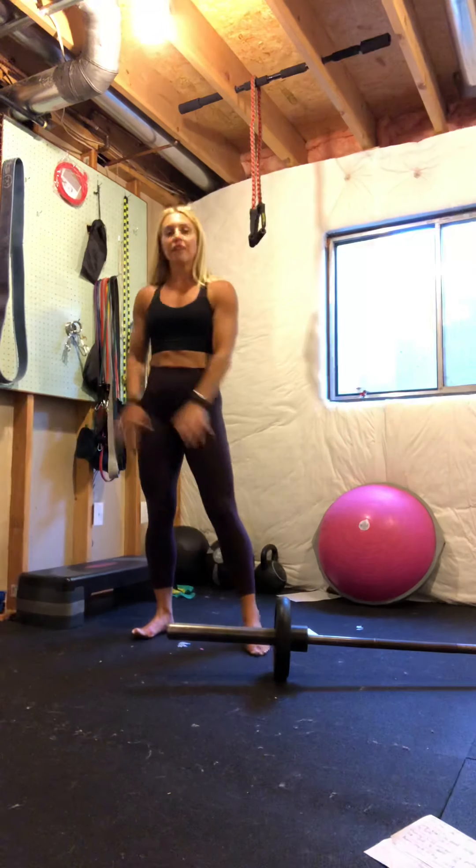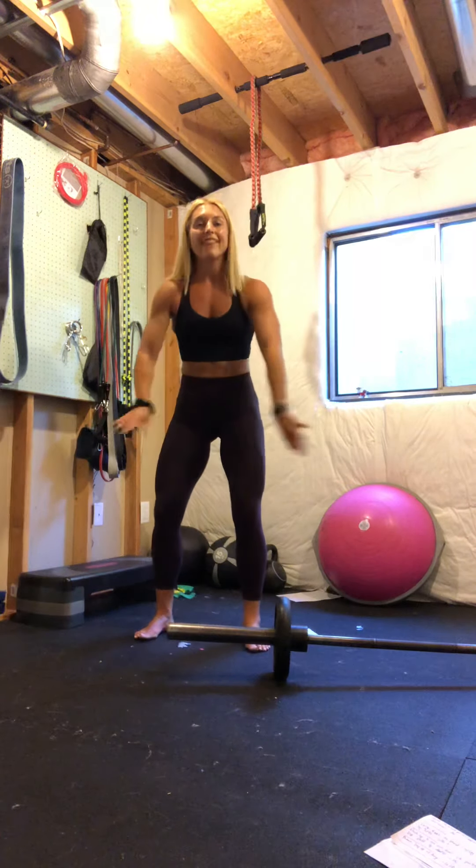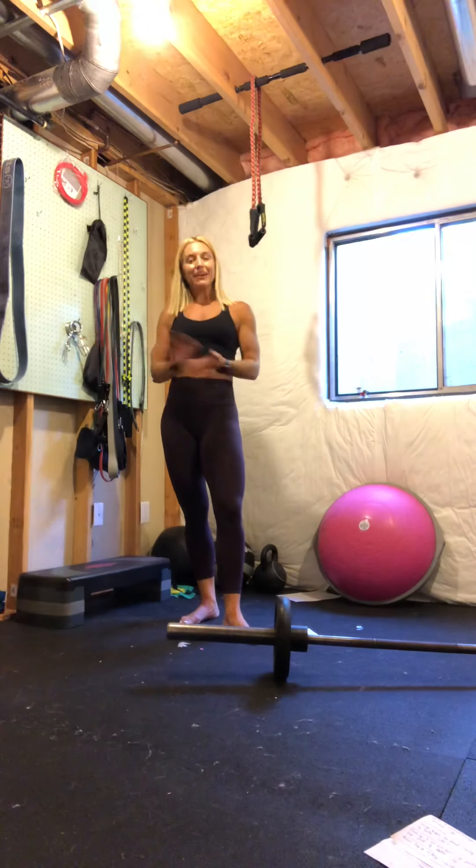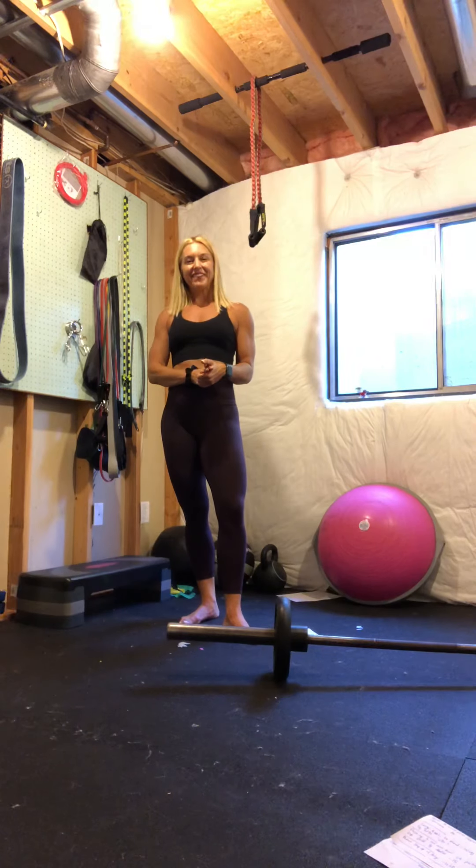And there you go — we got the front, the back, the out, and the in. One piece of equipment. Enjoy this landmine leg workout and let me know how you do. Have a great day.